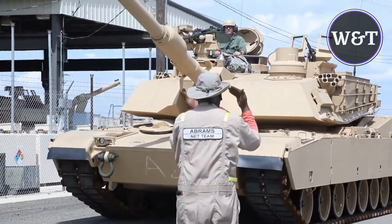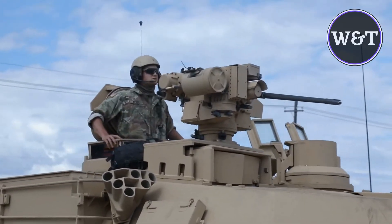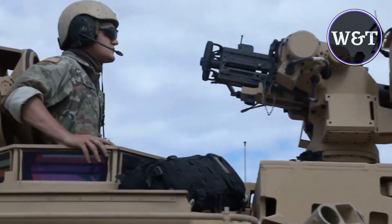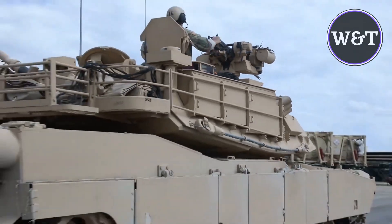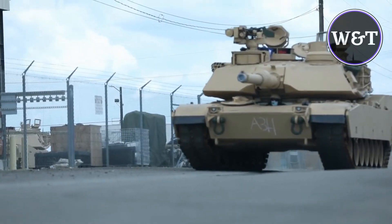The US Army placed an order with General Dynamics for the upgrade of 100 M1A1 MBTs to M1A2 SEPv3 in July 2018. General Dynamics Land Systems received a $714 million delivery order from the US Army to upgrade an additional 174 M1A1 MBTs to M1A2 SEPv3 standard in January 2019.